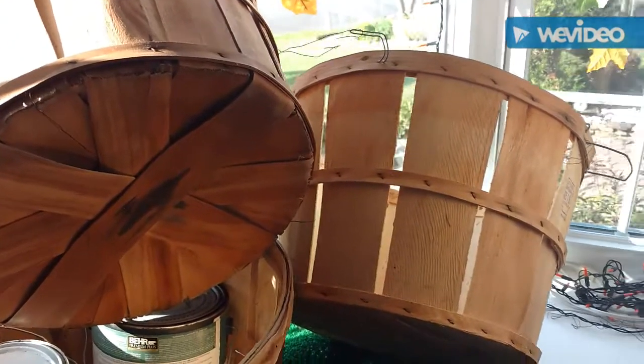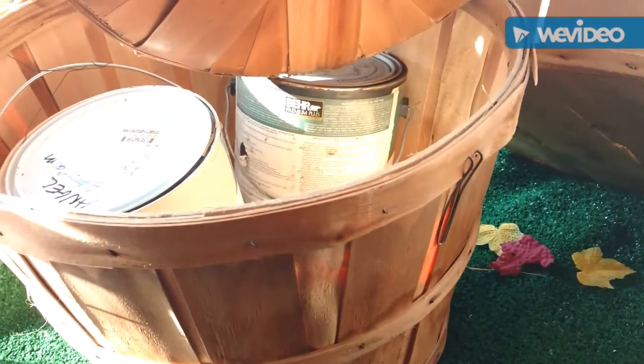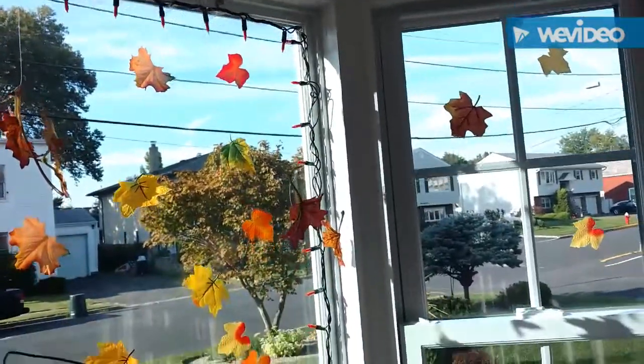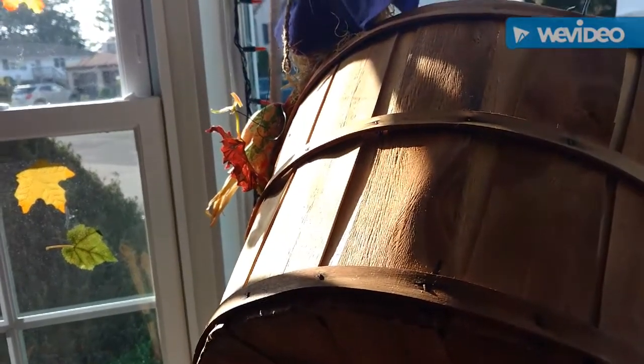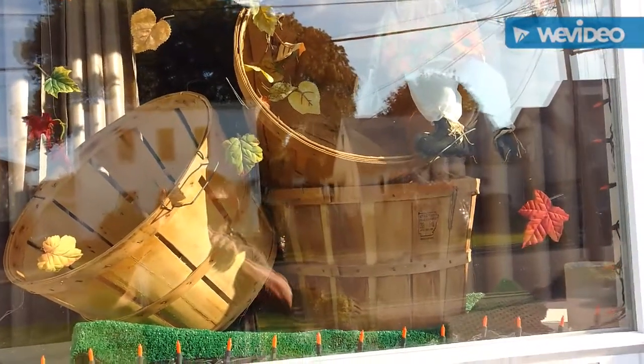Here's the window looking from the inside. I put down my artificial turf, put my first basket in here with two cans of paint inside for weight, then put this one on a tilt and wired it — you can see where the wire is — and I also put this one on a tilt facing out. I added a scarecrow there and I put 3M hooks in the top of the window with some leaves hanging from them — you can see them hanging. I also put some leaves on the window itself. From outside you can see the scarecrow and the three bushels.